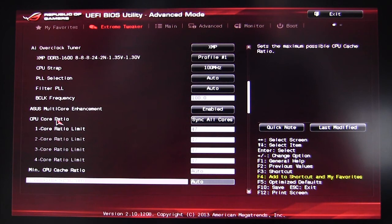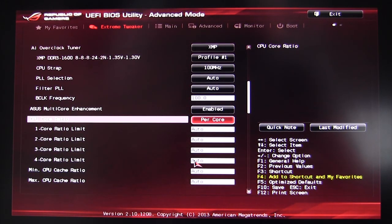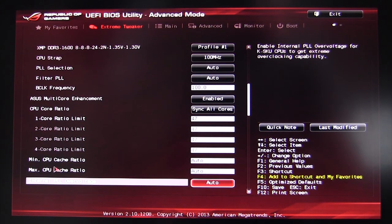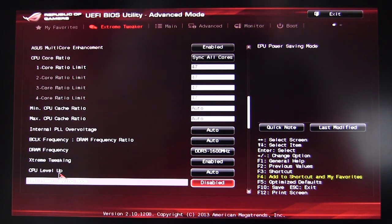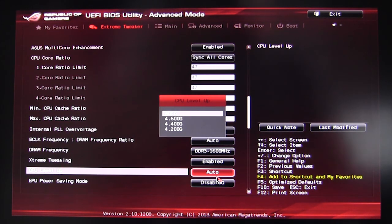Under core ratios, we're syncing on all cores, which means setting one core sets all of them. You can also do per-core, but for overclocking it's recommended to keep all cores the same. We're running at 4.7GHz, so we enter 47 and hit enter — it changes all values. You also have minimum and maximum CPU cache ratios, internal PLL overvoltage, BCLK to DRAM frequency ratio, and DRAM frequency — ours is 1600MHz set by our XMP profile.